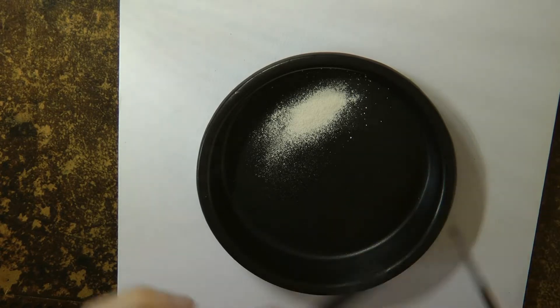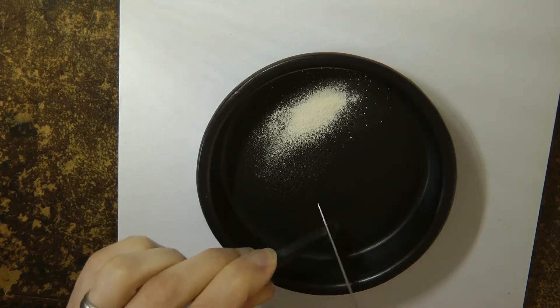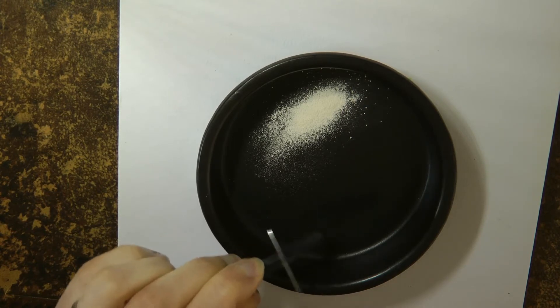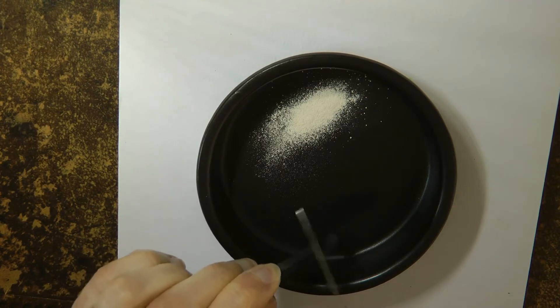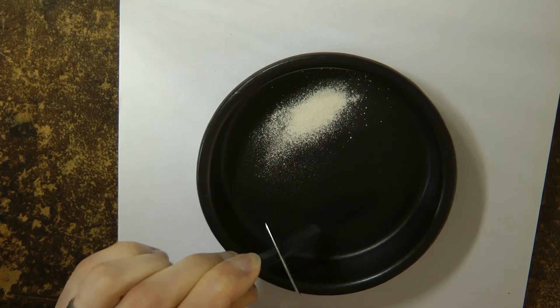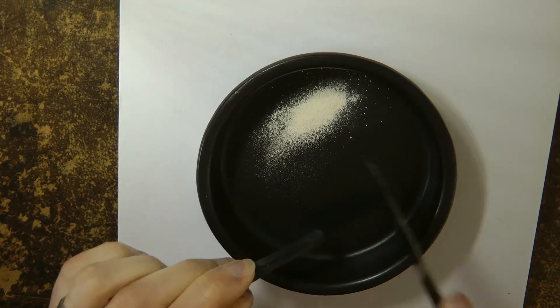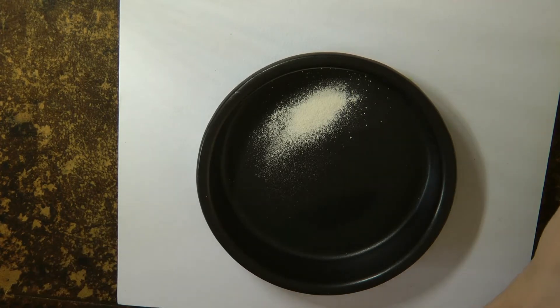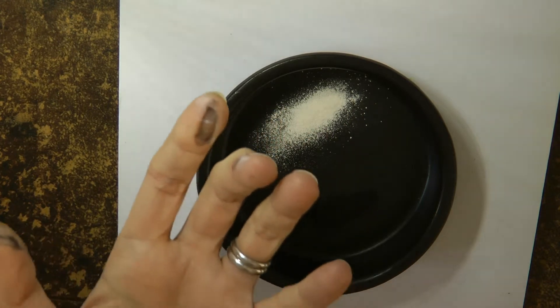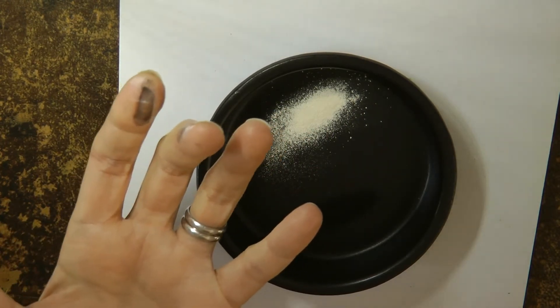Now the black — it's very messy, it gets everywhere and stains your hands. So once I've scraped this black into the bowl — you can't even see because this is a black bowl — I've got about the same amount as the white. You can see it's already all over my hands, so I'm going to go and wash my hands before I move on to the next step.